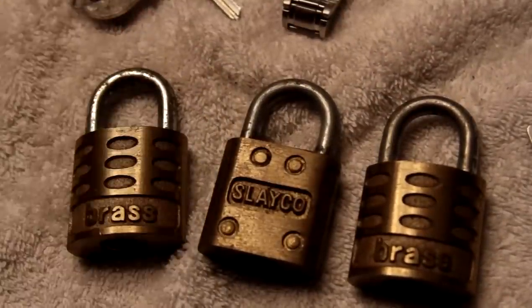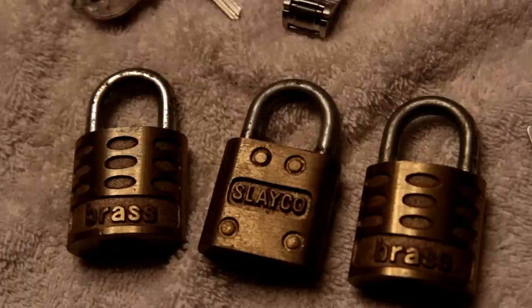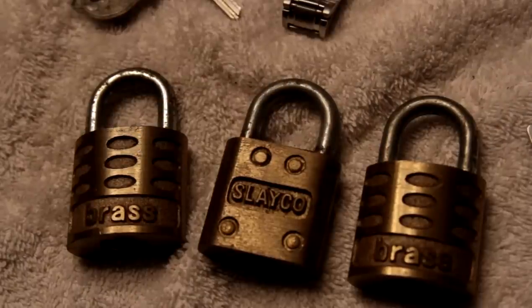I didn't realize I got three — I thought I'd only bought one. Who knows? eBay rocks. Competitive locksport fail. Or, I don't know, it's my first championship and I'm the only competitor, so I guess I win. I'm the champion. This is Alex. Thanks for watching. Have fun, and please keep it legal.